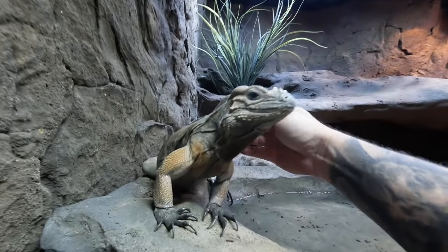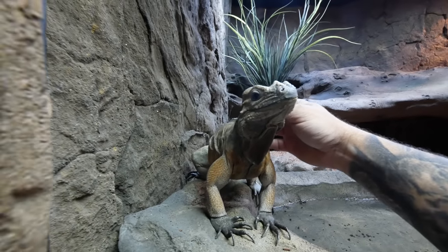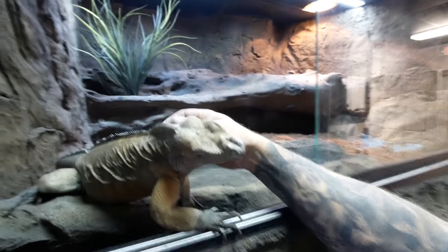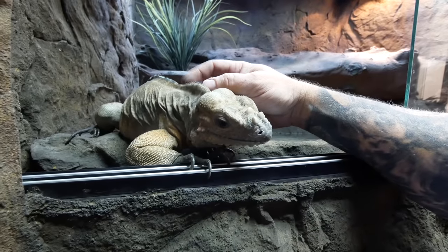Hi Bella! Hi sweetheart, how are you? Ready for another fun day at the Reptarium? It's so awesome — Bella comes down, she wants some attention, and then she goes right back when she's done getting enough attention. She's absolutely amazing.